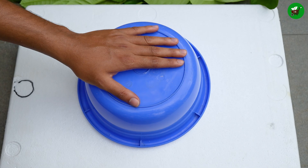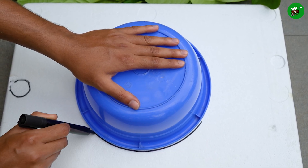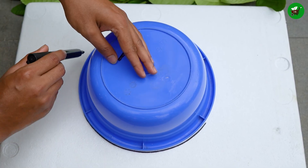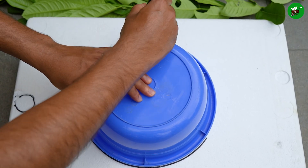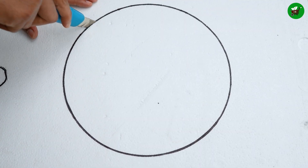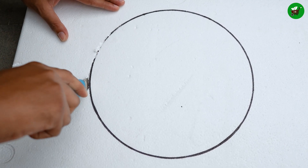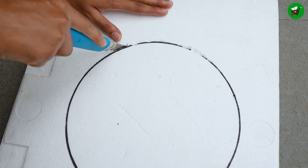Now take a bowl and a cork sheet. Place the bowl upside down on the cork sheet and use a marker pen to draw a circle the same size as the bowl. If you don't have cork sheets, you can use separate bottles for each branch. Use a sharp knife to cut around the circle — if you don't use a sharp knife, your cut may be crooked. Cut the cork sheet so that it fits tightly on top of the bowl.